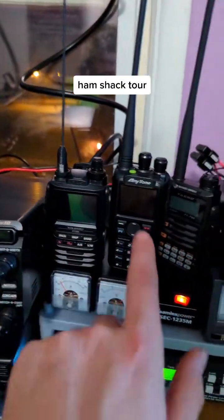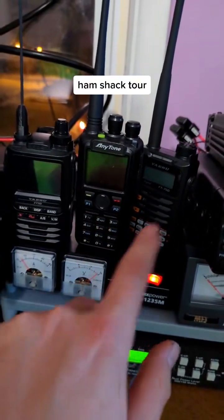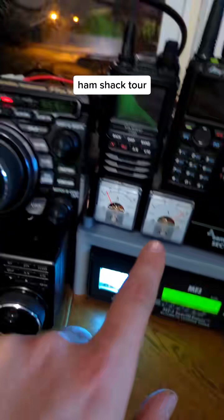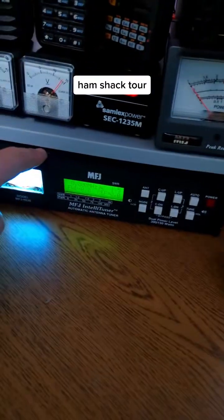Yaesu FT-3DR, Anytone 878.2+, Yaesu FT-70D. Got my power supply, got my meter, got my MFJ antenna tuner.